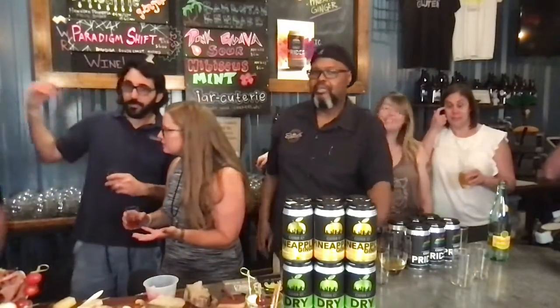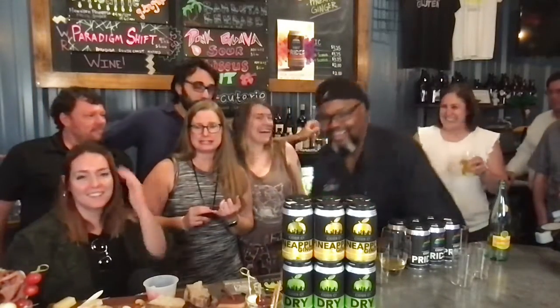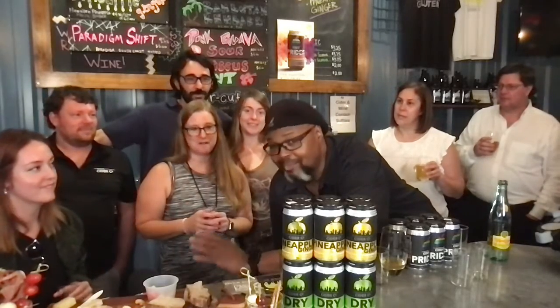Thank you so much for having us here. This has been a total blast. First local cidery — you guys have done a really great job. We only scratched the surface on what they can do here, so you've got to come down and check it out. Cheers! Bye!